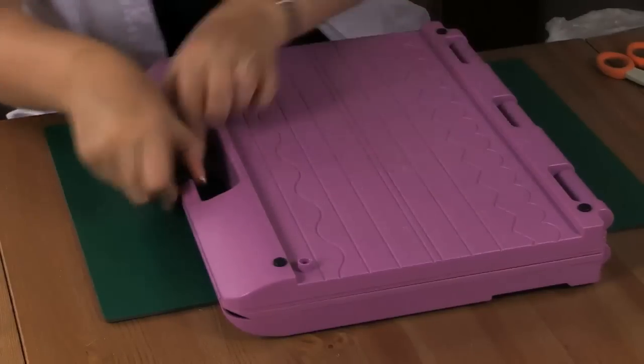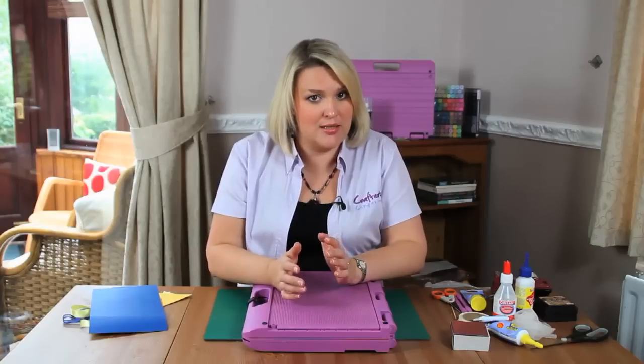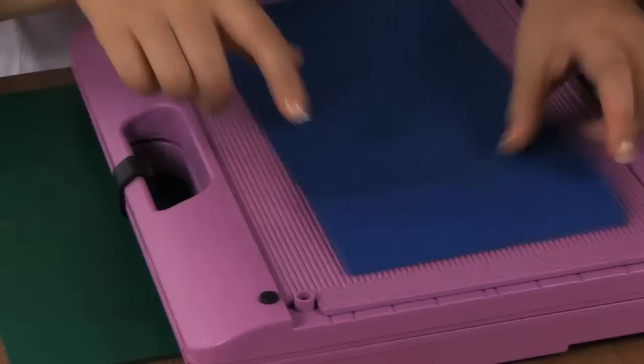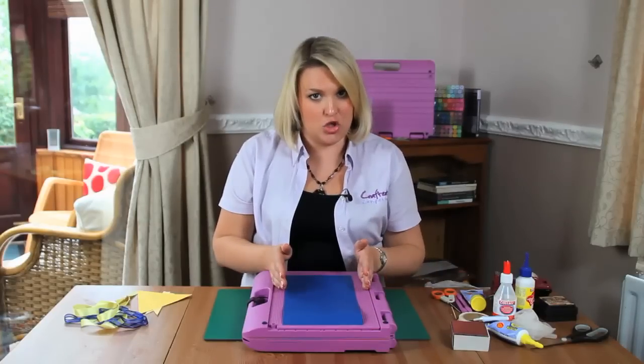I've taken the Ultimate and I'm going to pop the boxer board into the top here. I'm going to work on the inches side, but it's the same principle if you want to work in metric or imperial sizes. I've taken a sheet of coordinations, a 12 by 12 sheet, and I've cut it in half, so I've now got a sheet of 12 by 6 inch cardstock.